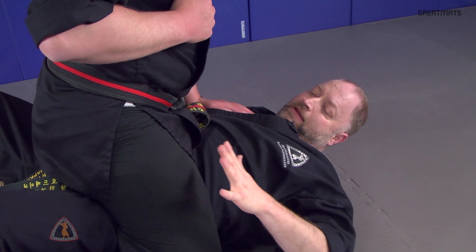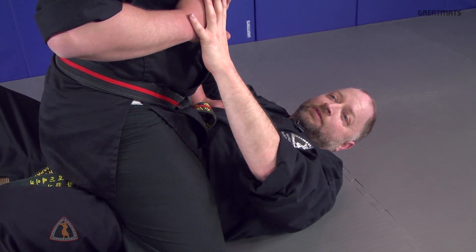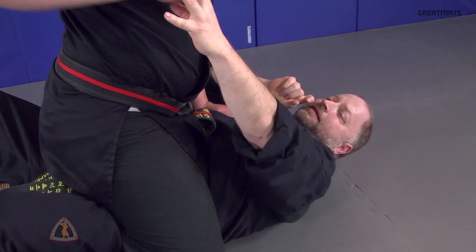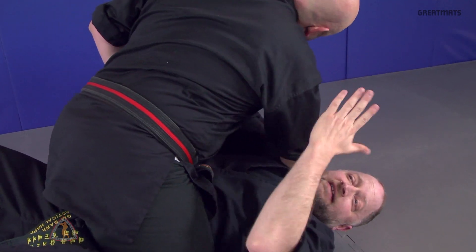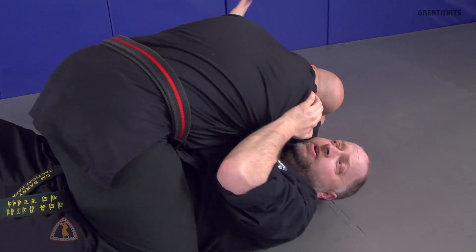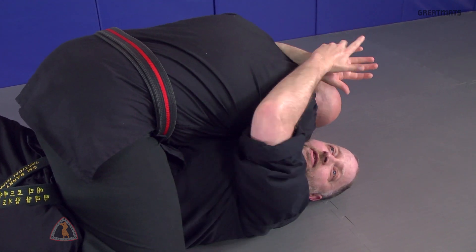This time, you find yourself in the mount position in a ground and pound situation. As he draws back the punch, you're going to do your outside brush, split entry. As he comes down, you're going to bring him down, strike the neck, and go into the vascular restriction.